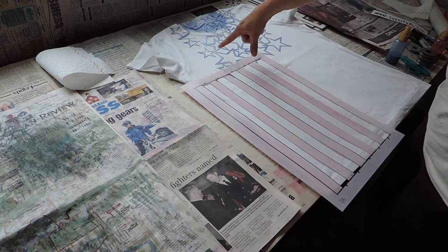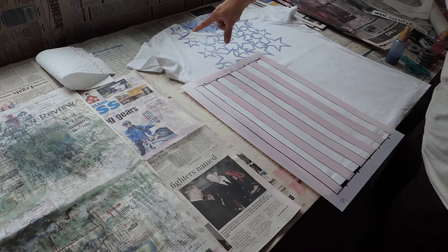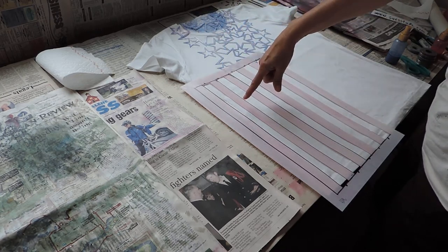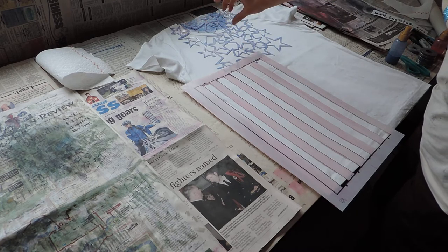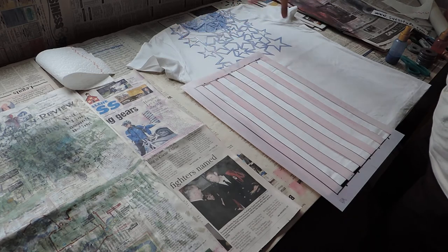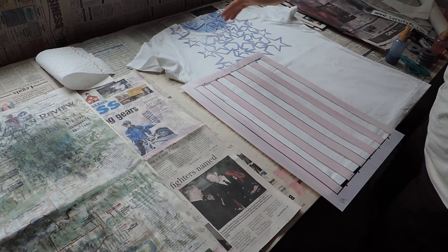If you can see the stars right here — this is what I call an open stencil. There's no frame around it like there is with the stripes. It's an open stencil, which means the paint will spray inside the stars and around the stars. That's what I call an open stencil because it doesn't have a frame around it.